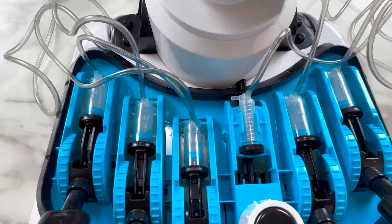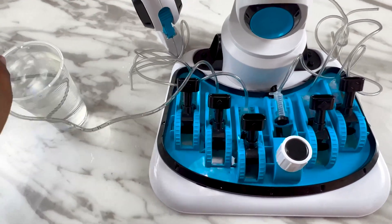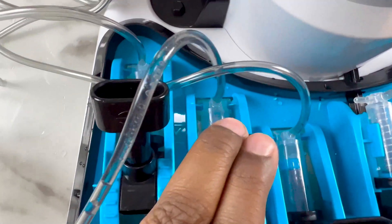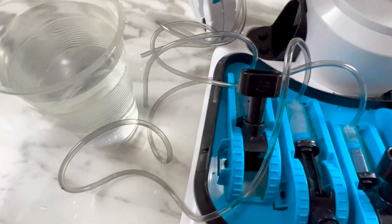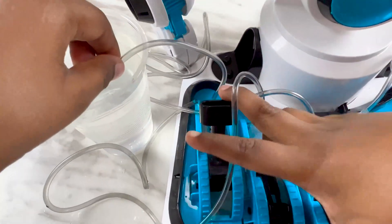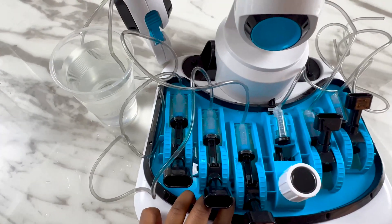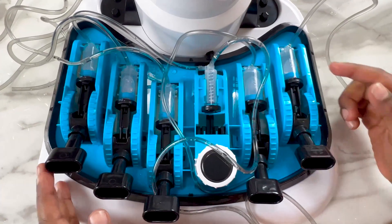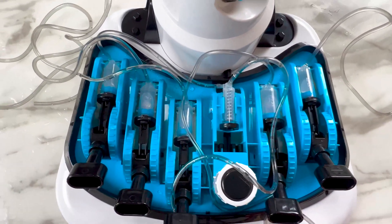Now let me pour water in the cylinders. You put the pipe in the water, then make sure your lever is forward and then pull it back. Can you see the water? It looks so cool! Now let's do it for all the cylinders. All the H cylinders are done and filled with water.